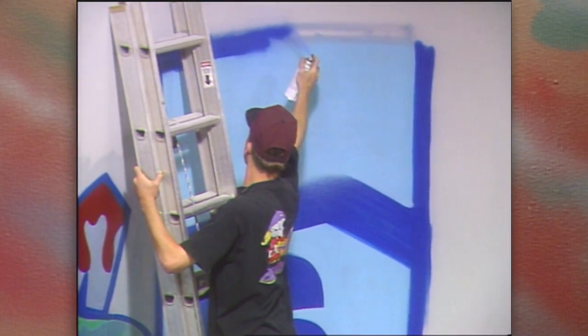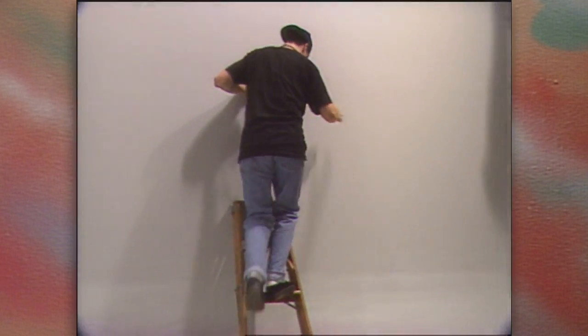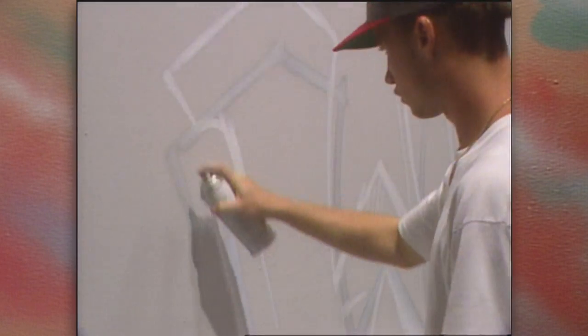Ranging in age from 16 to 24, these artists are helping to bring street art into the public eye. Working on the sound stage at Foursquare Productions in National City, the artists began by sketching their designs with spray paint.